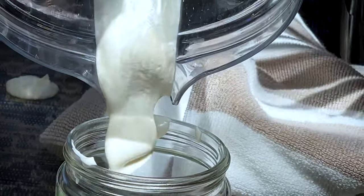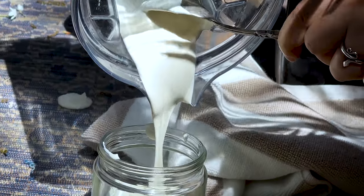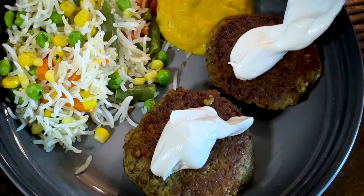Making delicious and creamy plant-based sour cream is quick and easy. I want to share with you this no-fuss 5-minute recipe that I make often.